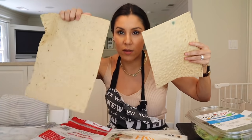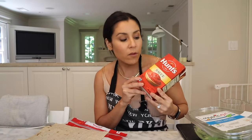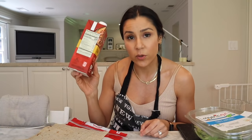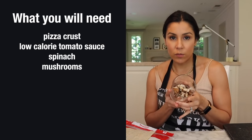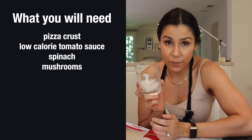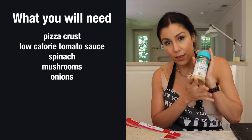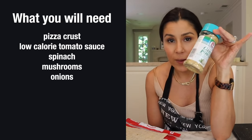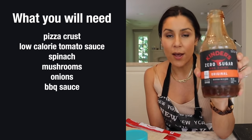The thin flatbread gives you a thinner crust. Next, we need any kind of 20 to 25 calorie tomato sauce — we're using Hunt's 20 calorie tomato sauce. Be aware of the sugar: this one has two grams per serving. We're adding spinach — I promise if you're not a spinach fan, you're not even gonna taste it. We're adding mushrooms, onion — I prefer red onion but only had white — garlic powder, which is key for this recipe. To make it barbecue-y, we're using Kinder's zero sugar barbecue sauce, and some oil spray.